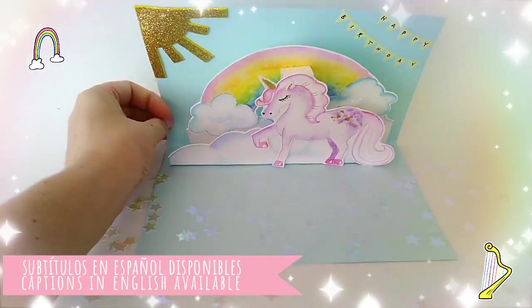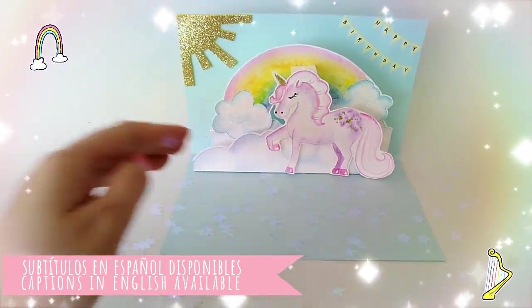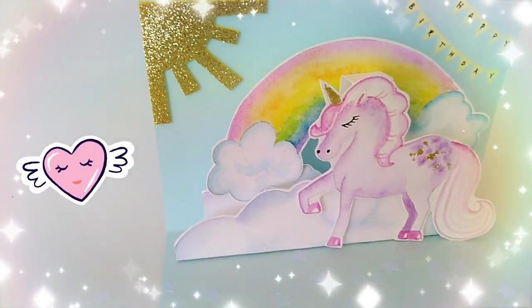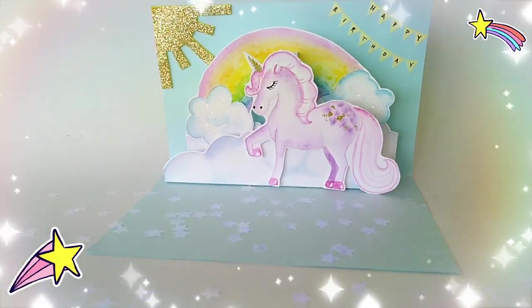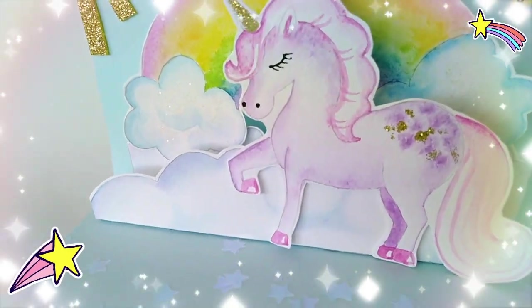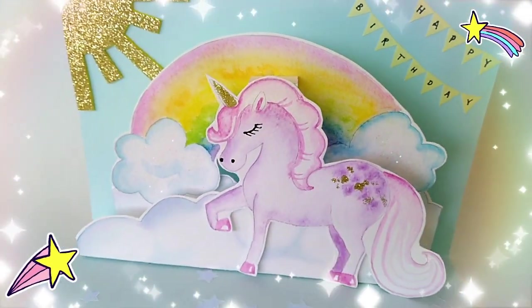Hi everybody, this is Katie from Kindness Confetti. Today we are going to be making this adorable pop-up unicorn card. This video today is dedicated to my little sister Chevy who turned 16 last month. Happy Birthday Chef. So if you would like to make your own birthday card for somebody you love, stick around because we are going to be making this now.